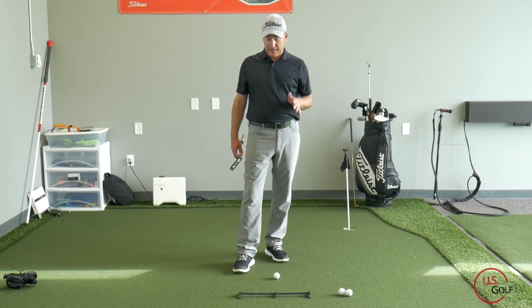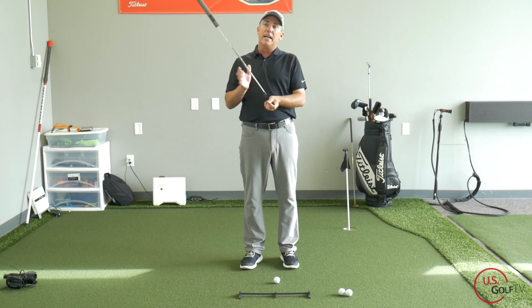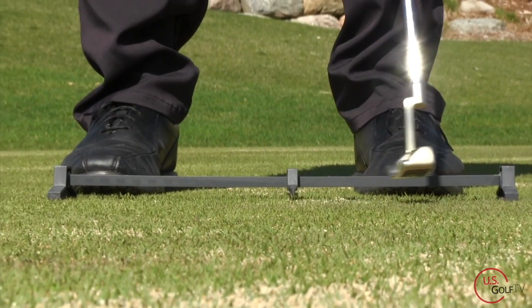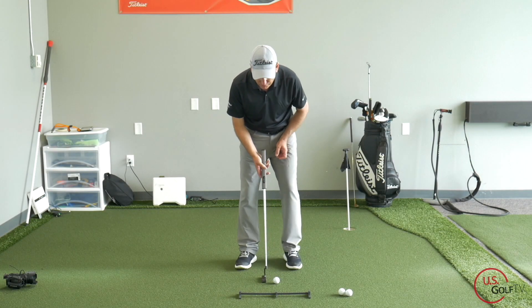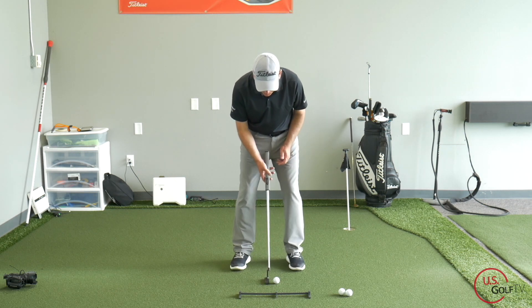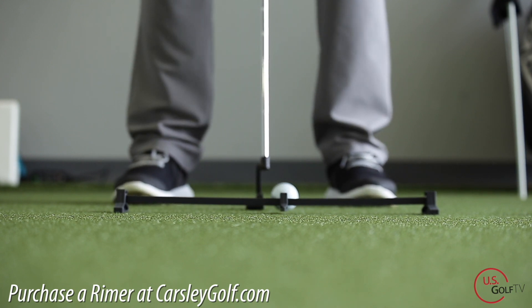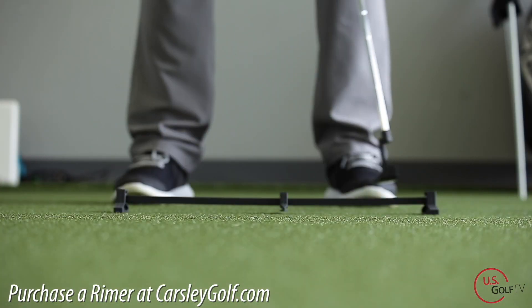The second technique is getting the ball in the right spot — ball position. It's pretty universally agreed that we want to hit the ball on a slight ascending motion as the putter is traveling ever so slightly up. In order to do that, position the ball just slightly forward of center. I've got my training aid positioned from the small arrow there, just slightly forward of center, so when I hit a putt I'm hitting ever so slightly up on the ball.